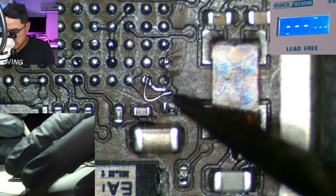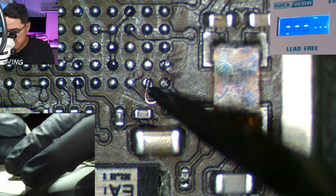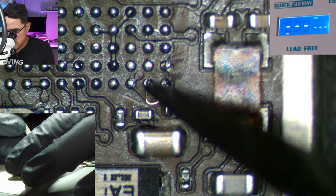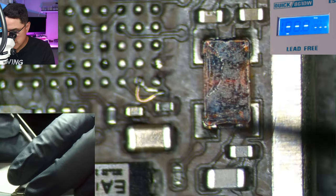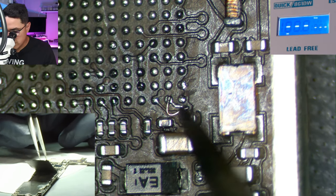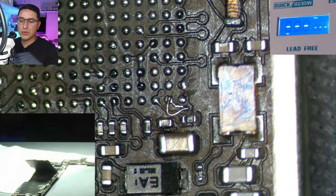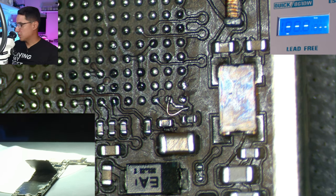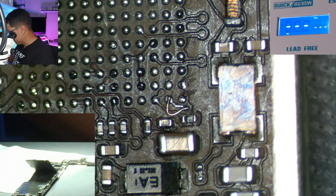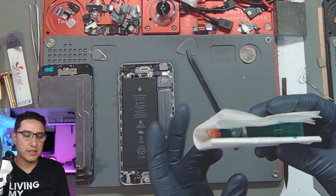You can see how the little wire has one end going to one side, essentially bypassing this little trace and attaching to the other side. When I put the chip on, it'll solder onto that wire and that connection is still there — but it's through a wire. If the original trace fails, the wire is there to create a secondary backup connection.